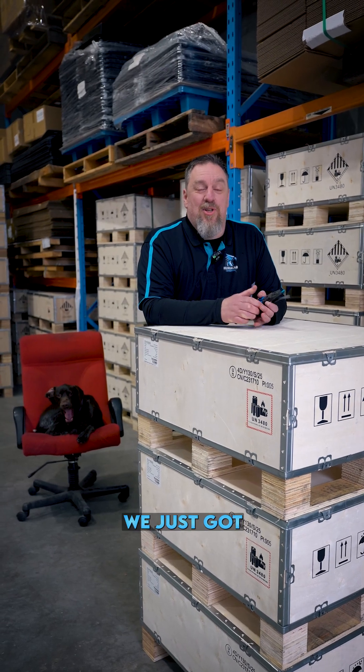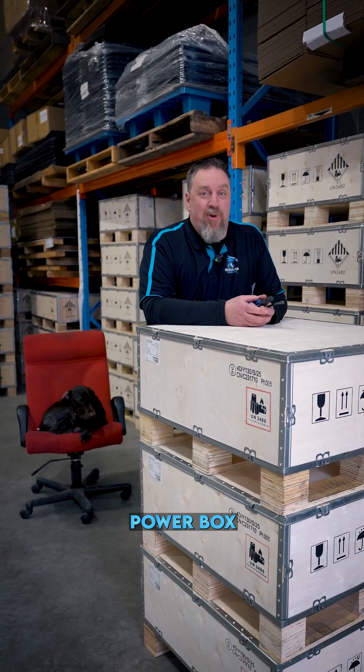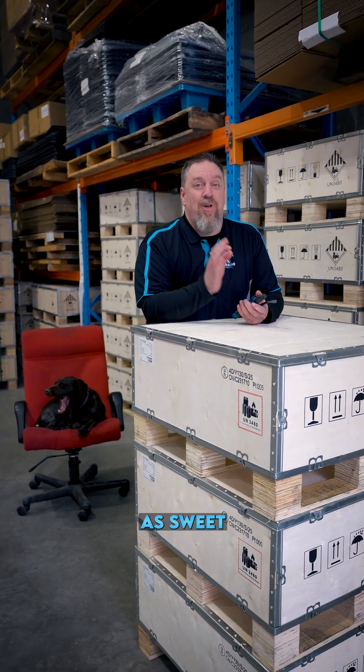Hi guys, Jason from Hurricane Energy. We just got the brand new Dynes Powerbox G2 in stock. They look as sweet as an iPhone product.